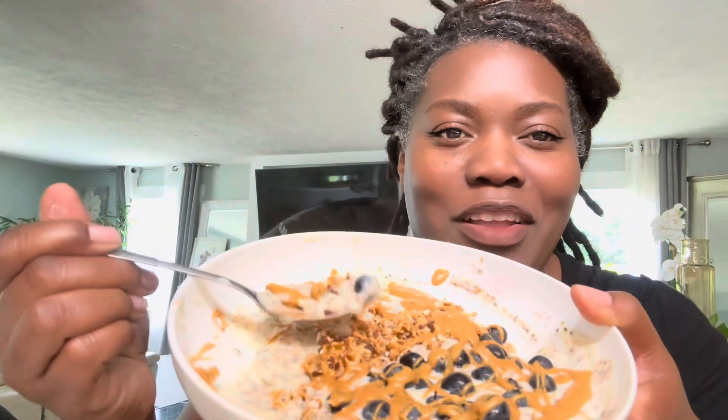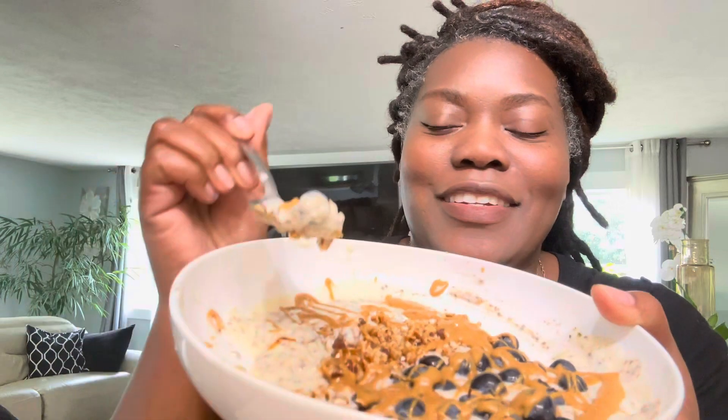I'm gonna give it a good taste test. I like to get a little bit of everything in there — a little bit of blueberry, a little bit of all that. It's so good! It's got the crunch, it's got the sweet, the peanut butter — oh, it's like having a dessert for breakfast. It really is so delicious.